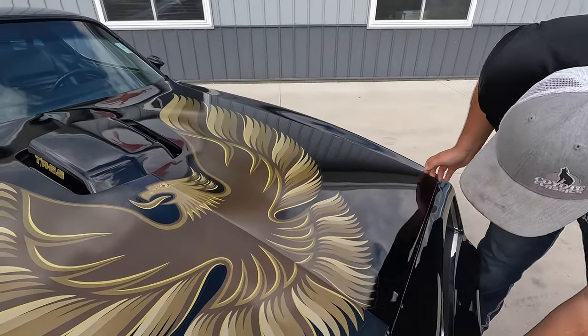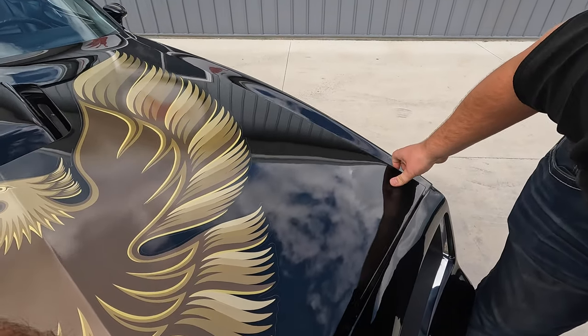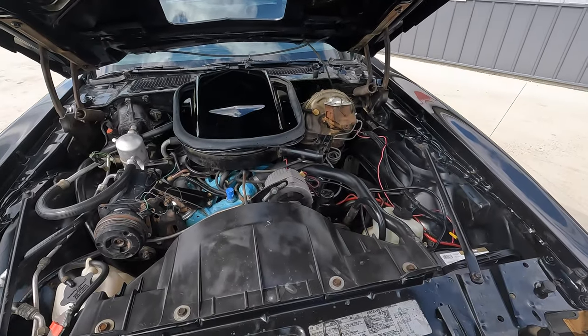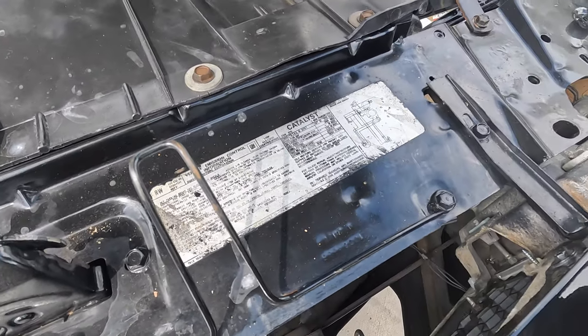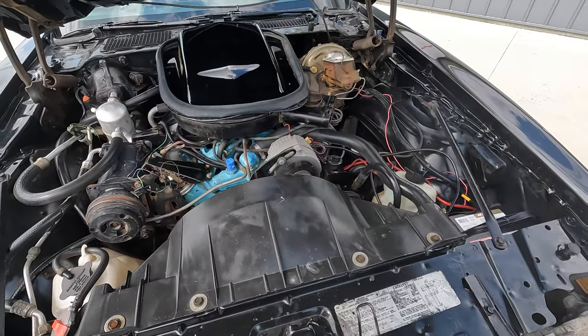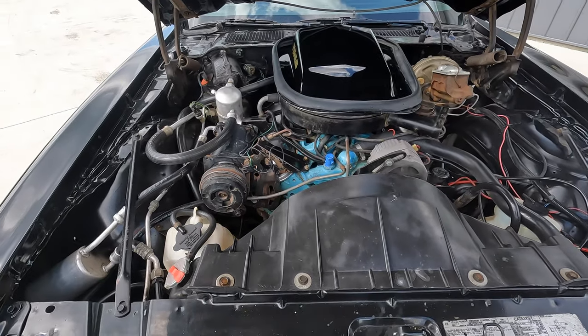These hoods are always kind of a trick — push her down a little bit, we're going to give a little education on the hood. Under the hood looks pretty stylish. It did come from the factory with a 400 4-barrel factory 4-speed, and that's exactly what it's got in it today. It's got the shaker hood plus factory air conditioning.